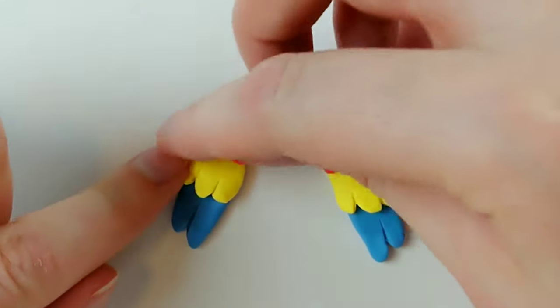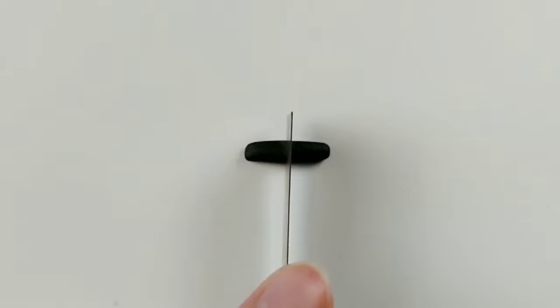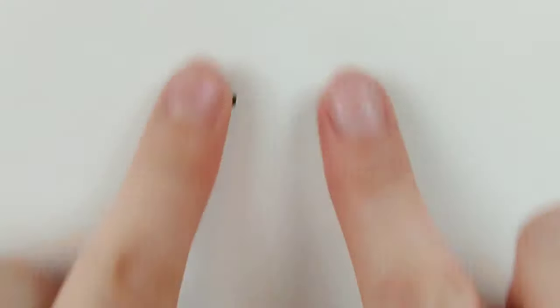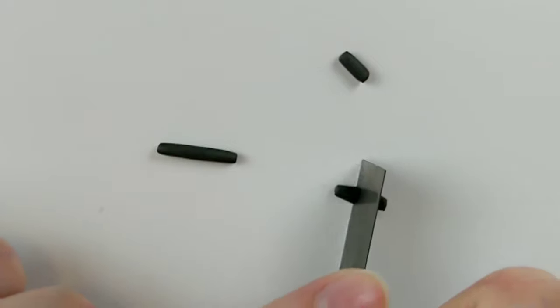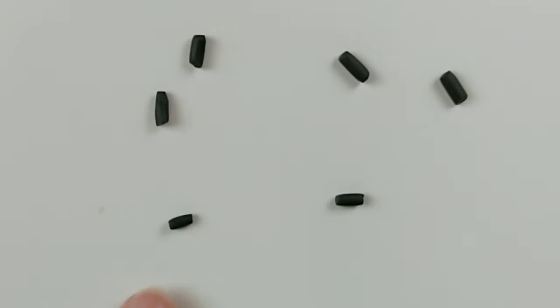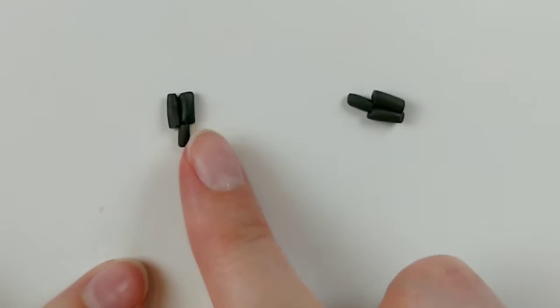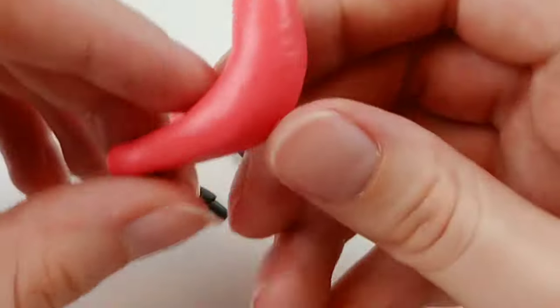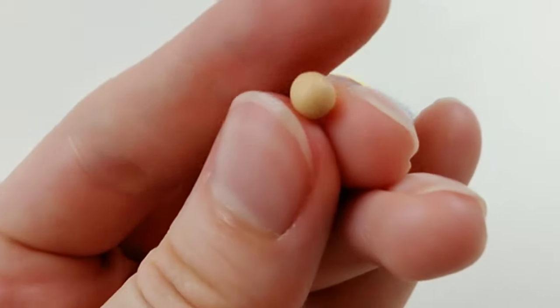Push down so they are nice and snug together. Taking some dark gray, I'm rolling that into a log, which I will then cut in half. Each half is going to be a foot, and each foot has three parts. So cut into thirds, leaving one third a little shorter than the other two. The two longer sections will be the front claws, leaving the last section to be the back claw. With that done, let's give our attention back to the body, where our parrot is longing for a face. Let's make the beak first.